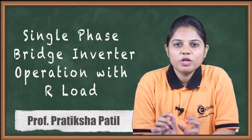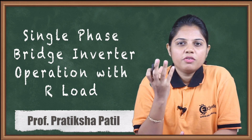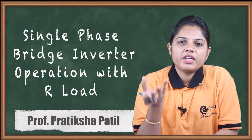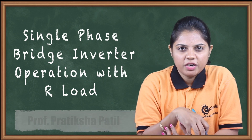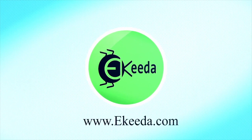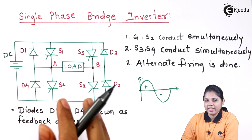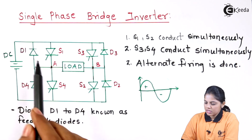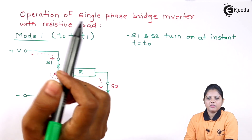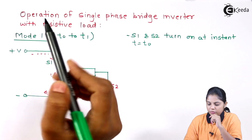Hello friends, in this video we are going to see the operation of a single phase inverter, the configuration of which we have studied in the previous video, where you can see the thyristor and diodes are connected in an anti-parallel way. Now we are going to see how they are going to work. I have divided the operation of the single phase inverter into two different modes.